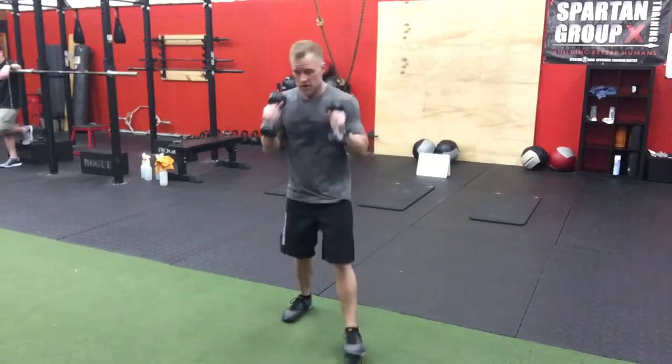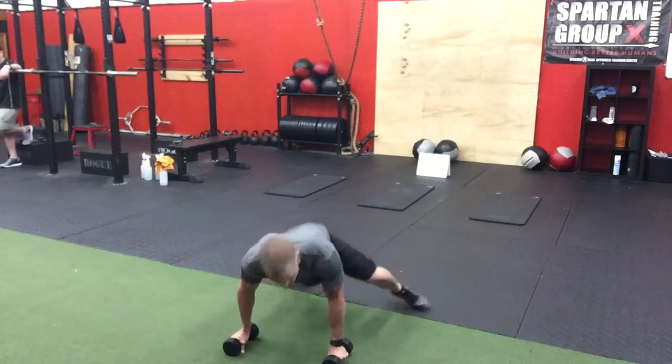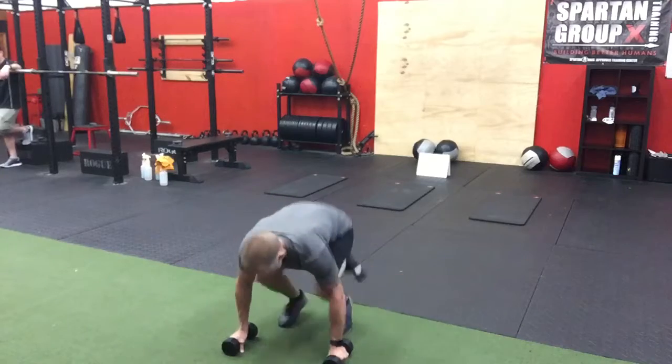Then you drop down to the sprawl — arms straight, hips down to the ground. Hop it up. You can also go to the side on the ground, whichever you prefer.